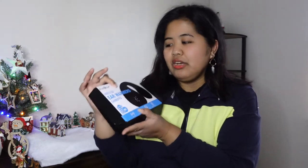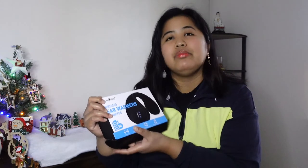Hi my Amigos, welcome back to my channel. Today's video is about a sponsored product from Music Cozy. This is a wireless ear warmer earmuffs. I'm very excited to share with you my review on this because I used it for 5 days and it's really nice. So watch out for this video and enjoy.